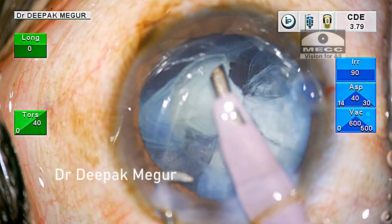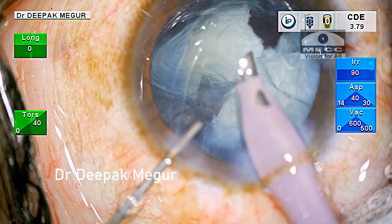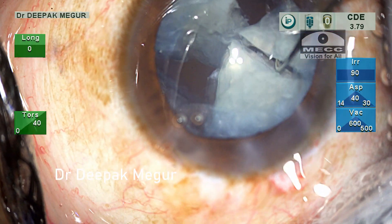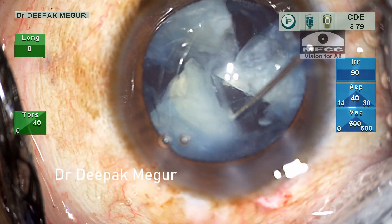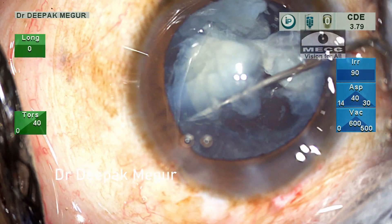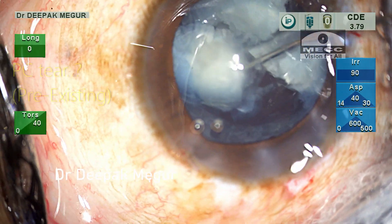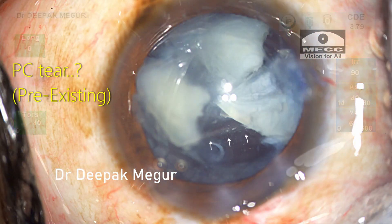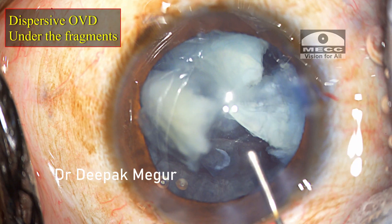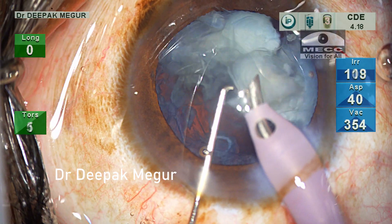The chopper comes out and I replace with dispersive OVD before withdrawing the phaco probe. Now is the time to inspect and have a relook. The nuclear fragments are pushed aside. At the outset it looks like there is a PC tear underneath these lens fragments — probably a pre-existing one. Dispersive OVD is pushed underneath the fragments and with the cushion of this dispersive OVD, I am continuing with phaco emulsification.